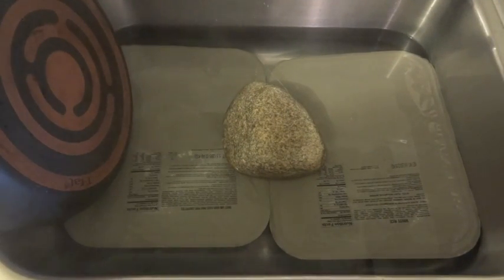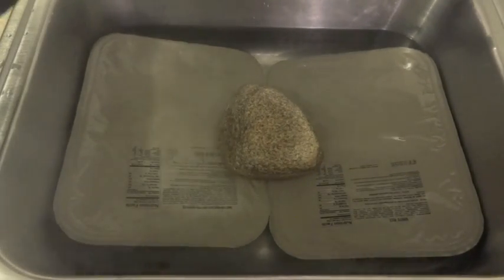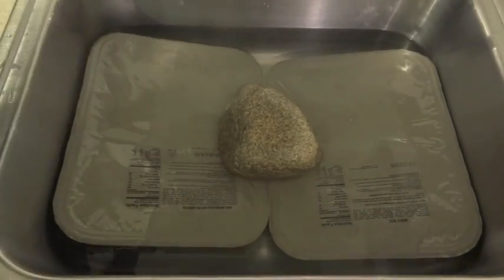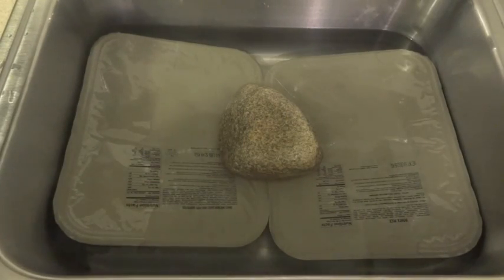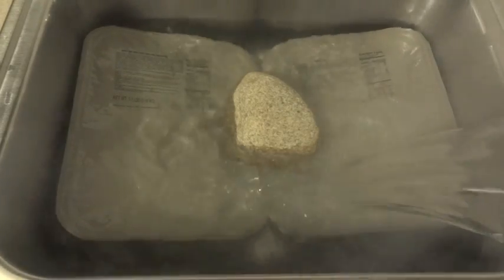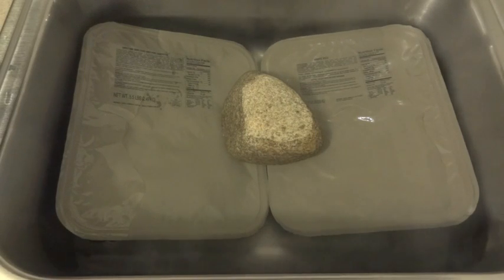We're about 15 minutes into the heating. I have added some more boiling water. These things do want to float, so I've been using various methods to make sure they stay submerged. I've been flipping them around so both sides get some heat. It's not easy to keep the heat up on this — I have to keep adding more water. I'm going to give it about 10 more minutes and then we'll check them out.